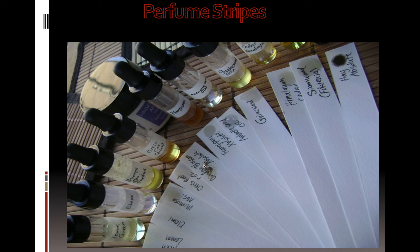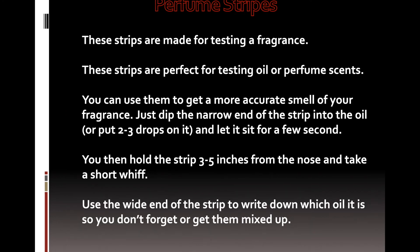Spray the perfume on the perfume strip — one to two sprays. Check the perfume smell. Instead of spraying on your skin or clothes, you can spray it on the perfume strip.